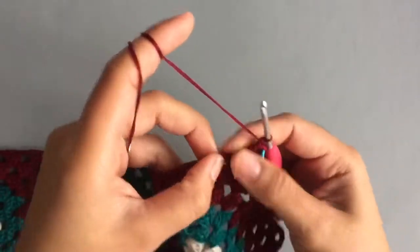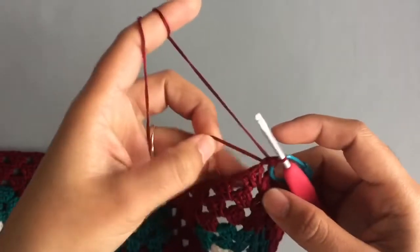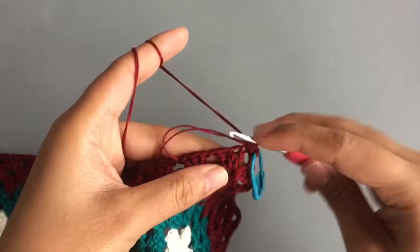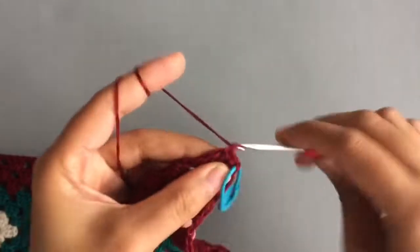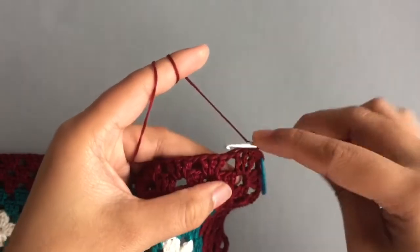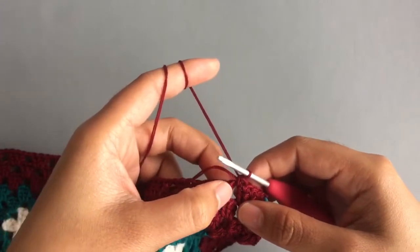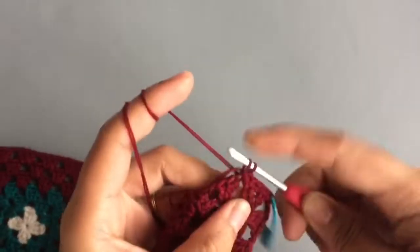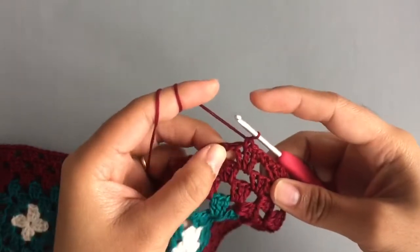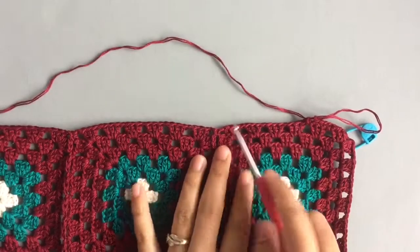Make single crochet into the next three stitches, then make one single crochet into the gap — the chain space — and then single crochet into the next three stitches. Then one single crochet into the chain space. Just keep repeating this till you come to the corner space.